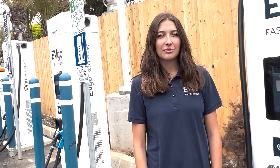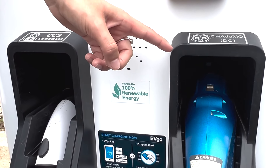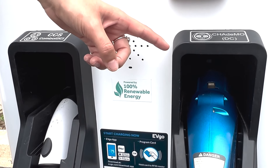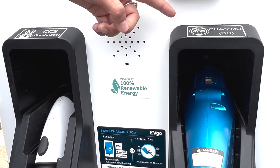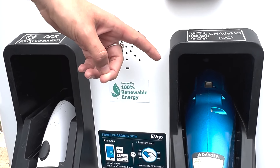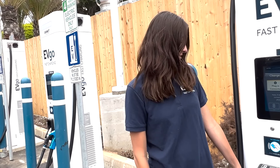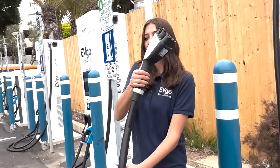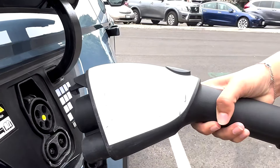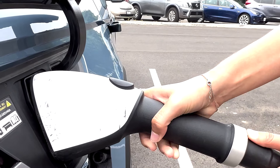Now I'm going to show you how to fast charge your vehicle. Looking at the charger, you'll see there is a CCS connector and a CHAdeMO connector. Most battery electric vehicles on the road today use the CCS connector, but there are a few exceptions like the Nissan LEAF that uses the CHAdeMO connector. The IONIQ 5 uses the CCS connector, which is this connector right here. You're going to grab it out of its holder, plug it into your charge port, and make sure when you plug it in that you hear a click to confirm that it is locked into place.